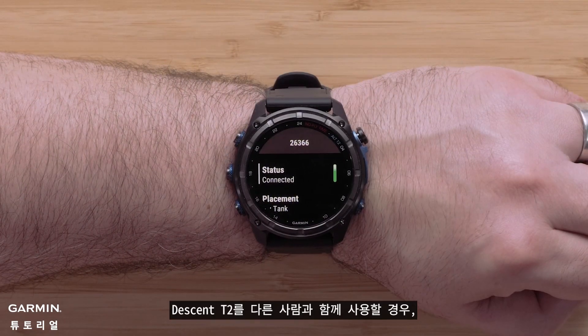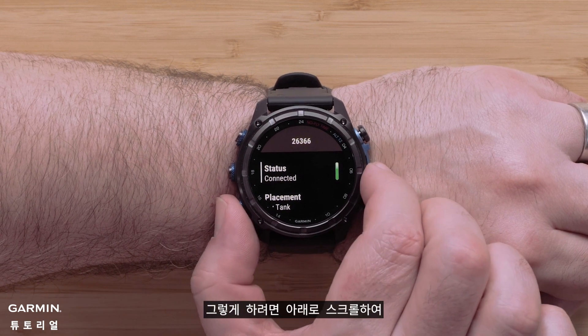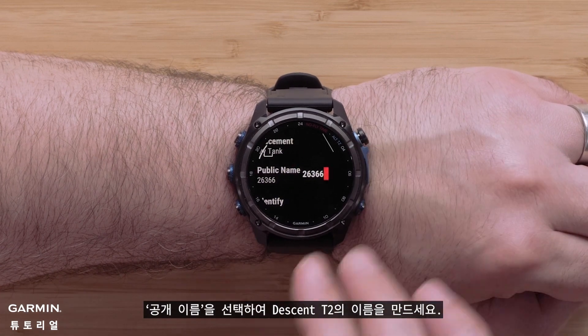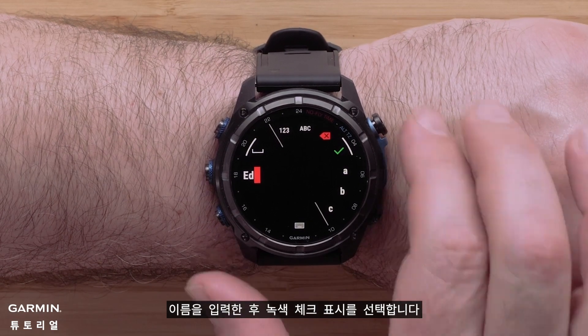When using the Descent T2 with others, we recommend changing the name for ease of use. To do so, scroll down and select public name to create your Descent T2's name. After entering in the name, select the green check mark.